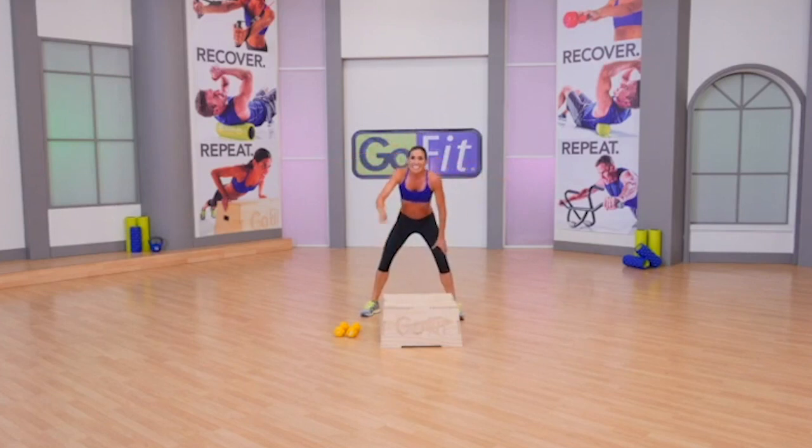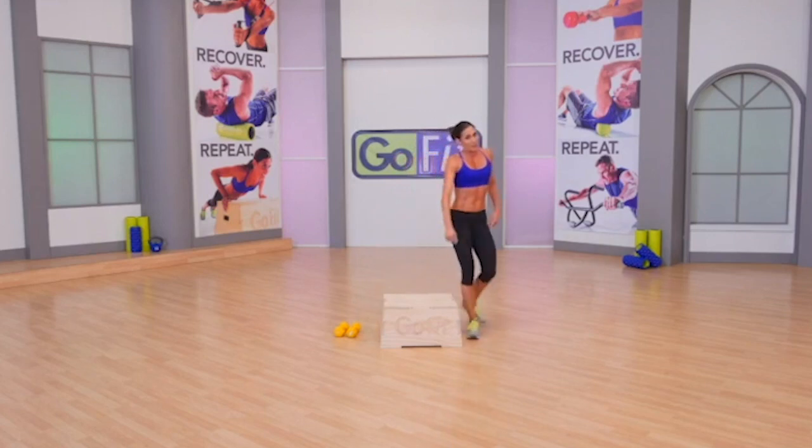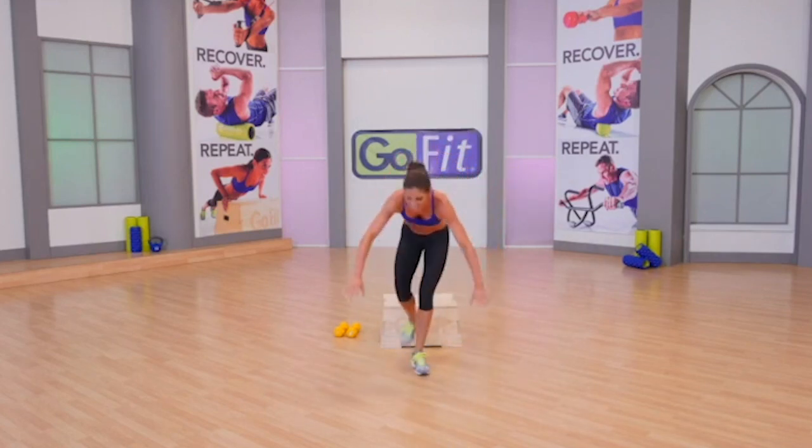Good news — series one, set one done. Bad news: we go through two sets each series. Decline push-up position, let's do this. It's an active recovery — heart rate will come down while we work.